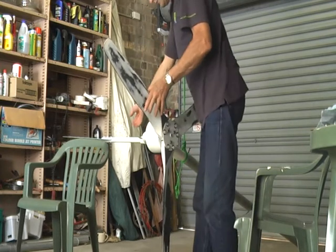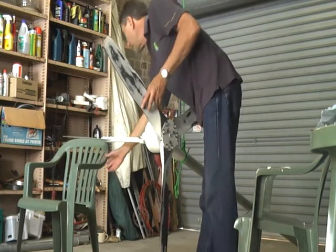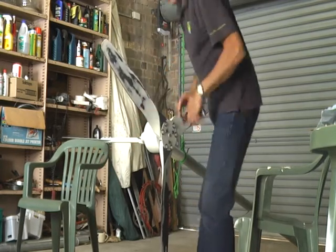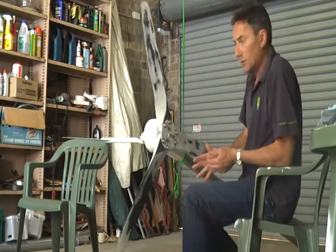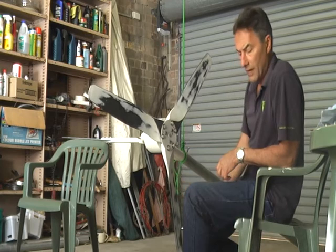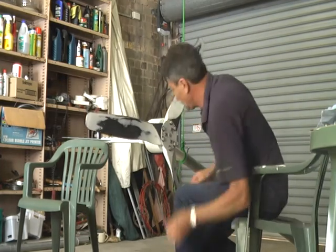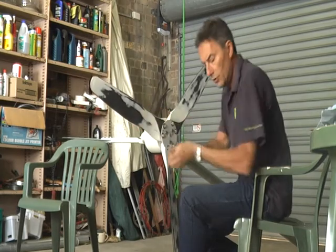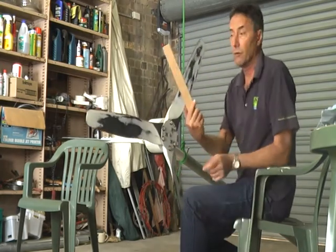It's moved a little bit so I need to adjust down a bit. Now as you can see, the turbine is unbalanced — it immediately wants to rock down, and you can see that this is obviously the heaviest blade.